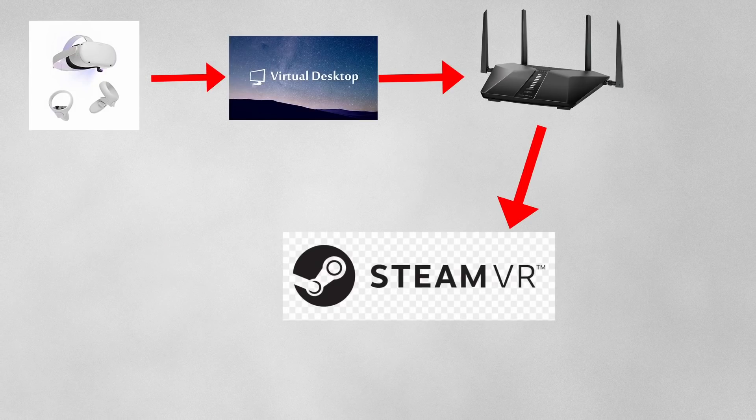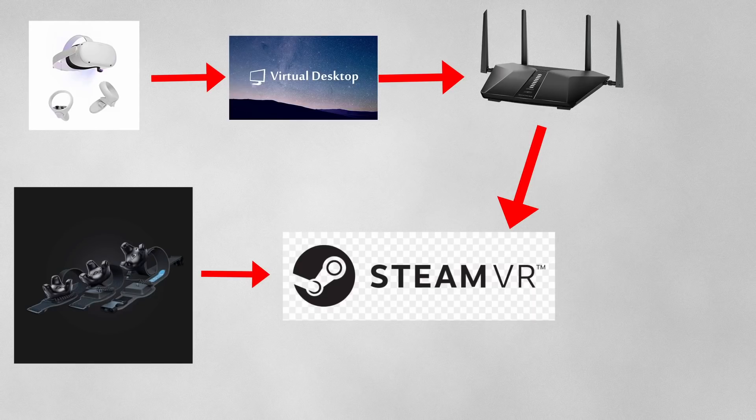Virtual Desktop is an application that streams SteamVR from your PC over Wi-Fi to the headset, which means you can play SteamVR and PC VR games wirelessly from your computer to your Quest without any additional accessories other than your Wi-Fi router. A Wi-Fi 6 router will perform better than Wi-Fi 5. Air Link is essentially the same concept, but Virtual Desktop is more solid and has way more options. Both Virtual Desktop and the Vive trackers feed into SteamVR.